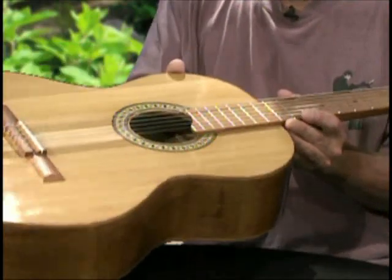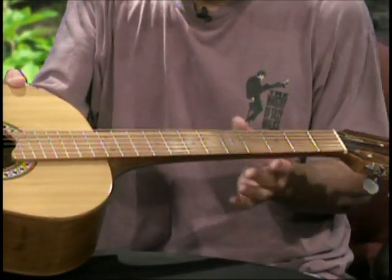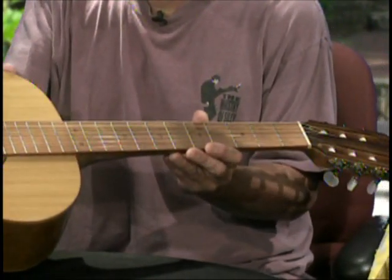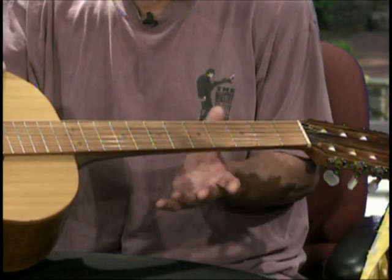This is a classical guitar — actually a nylon string guitar, but with a neck that is narrower than a typical classical guitar neck, because I don't like those wide necks, but I wanted a nylon string guitar.